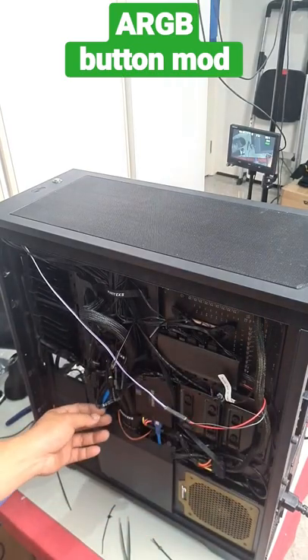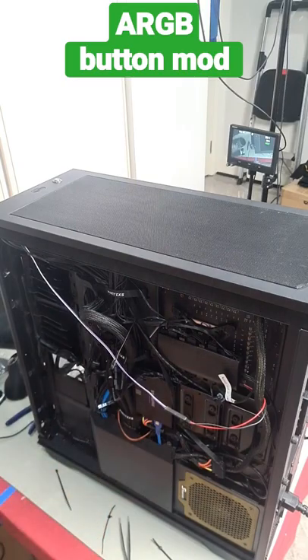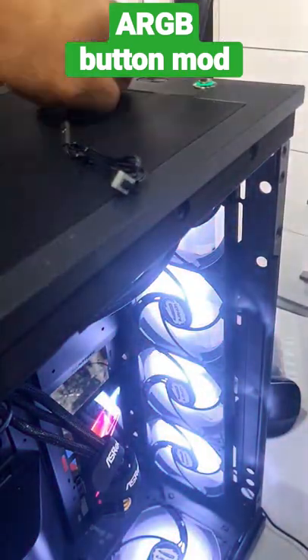I've run the cables and plugged it into the reset of this fan hub, and the power goes to the power LED of the motherboard. Now instead of this boring button, I've got this.